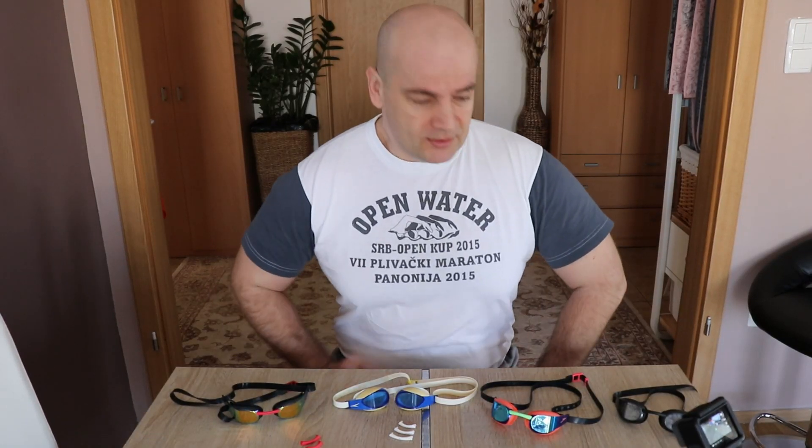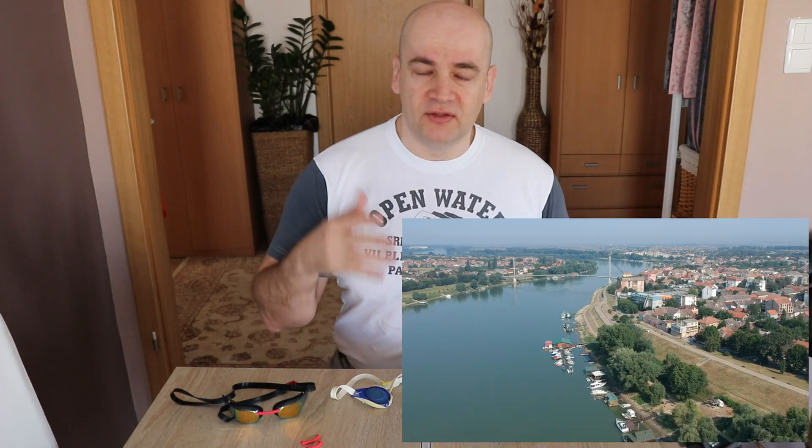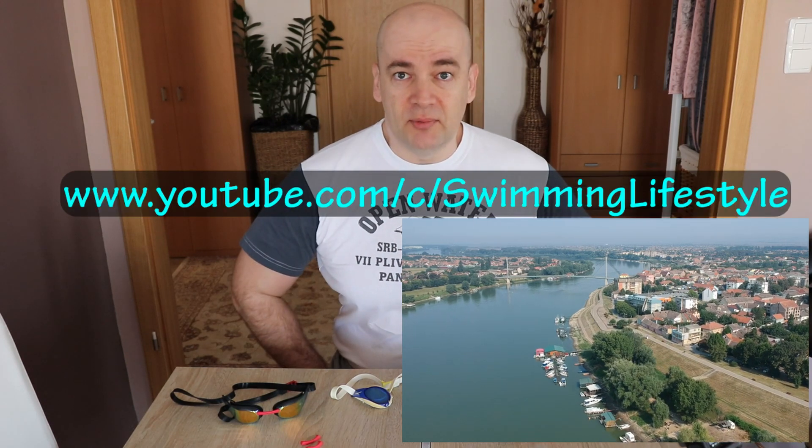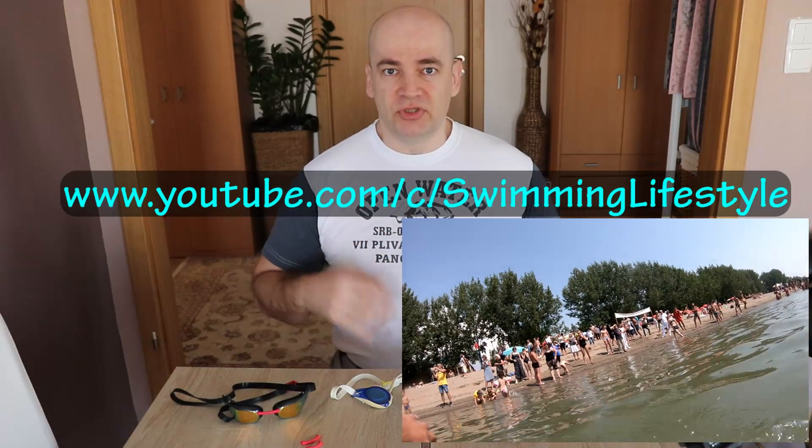Hello, my name is Igor. I may not look like a swimmer, but I am a master's open water swimmer. I have a separate channel for that — it's called Swimming Lifestyle — where I show the locations where I go to competitions, so check that out, you may find it interesting.